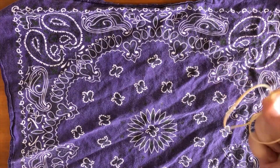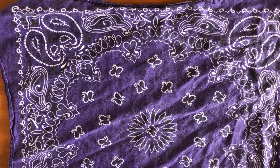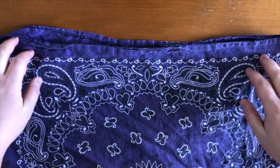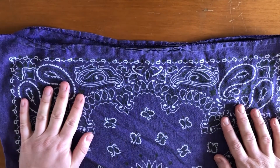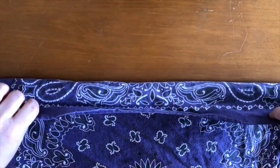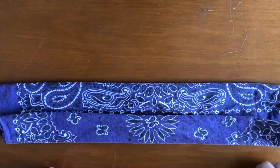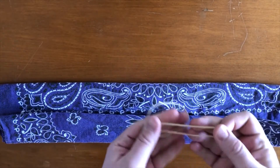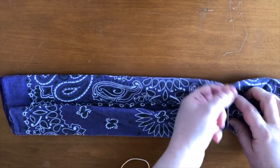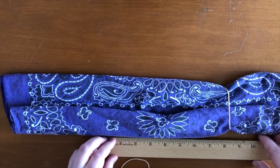For our other cloth mask, we're going to use a bandana and two rubber bands. First thing we're going to do is fold the bandana in half, pulling from the bottom to the top so that they meet. Then the next thing we're going to do is fold the top down to the middle and the bottom up to the middle, and it should look like this. Then we're going to take our two rubber bands and place them around the handkerchief about six inches apart. You can use your ruler again to get an idea of six inches.